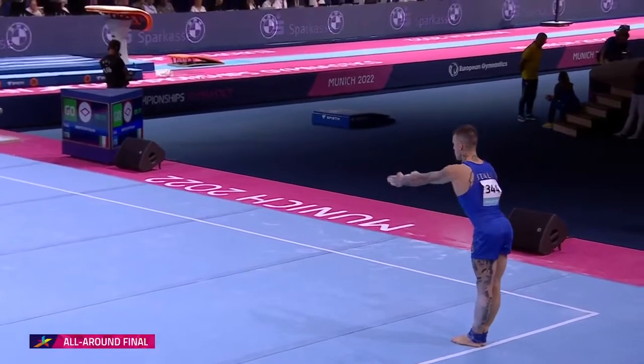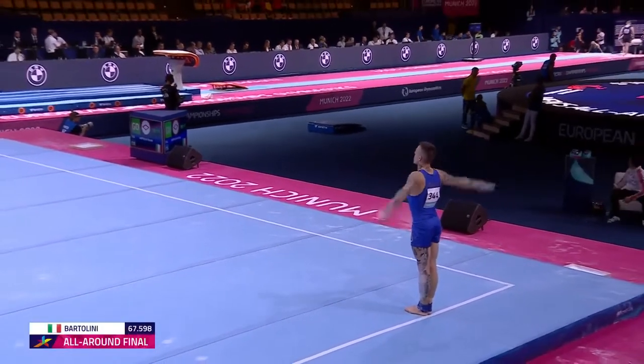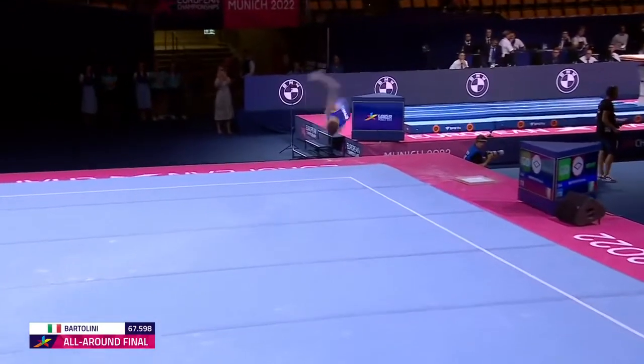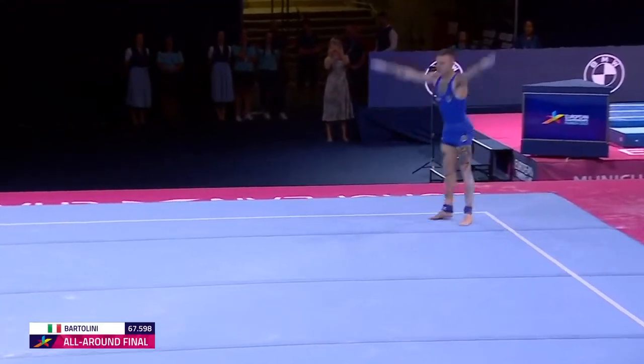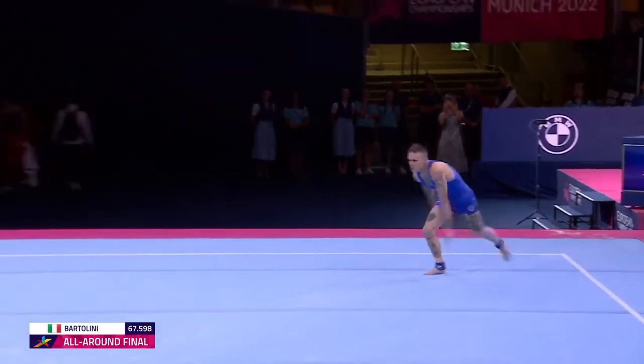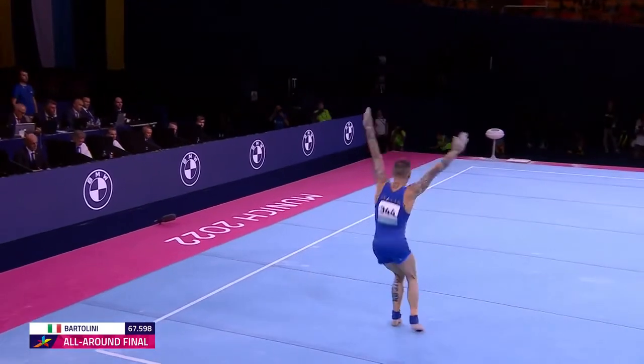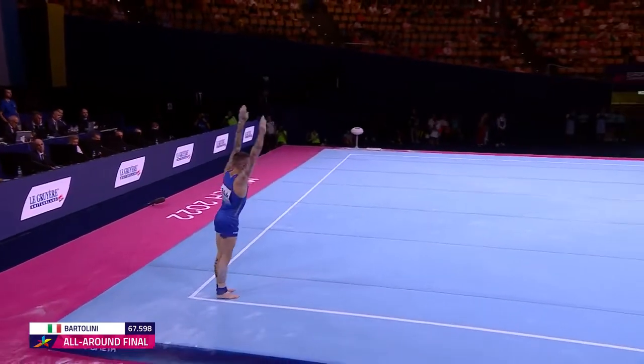Nicola Bartolini of Italy, the world champion on floor. He starts off with the Randy, front two and a half, then a double front pike, half out.